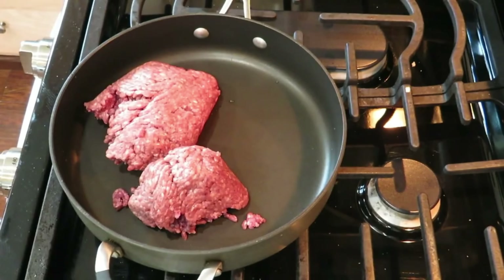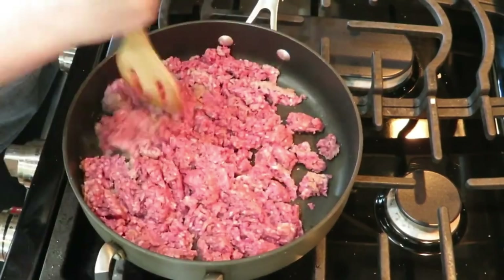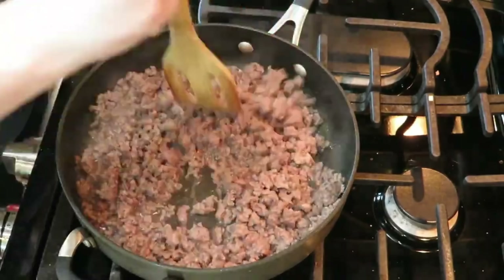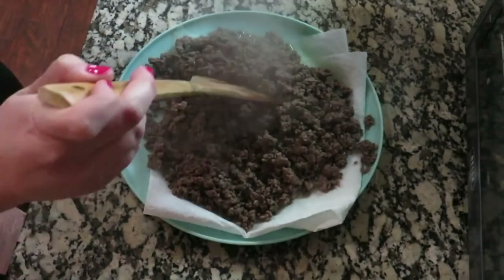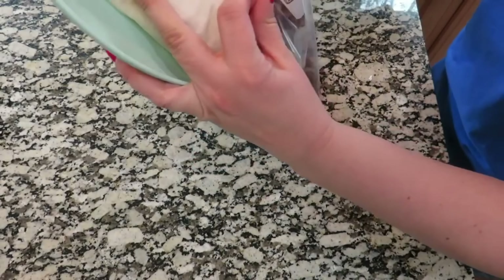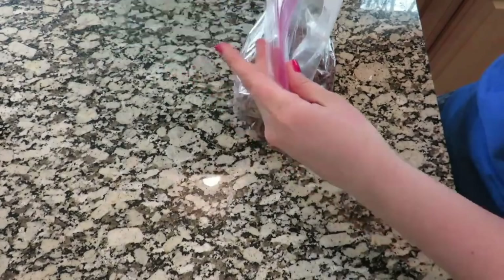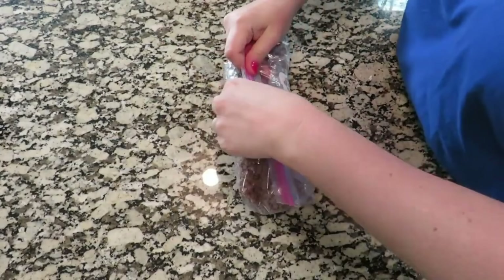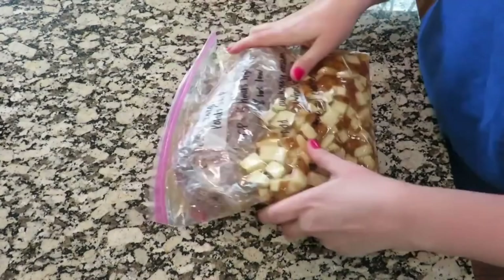Most potato recipes call for diced ham, but I actually don't like ham, so instead I'm adding about a pound of ground beef that I'm going to sauté. I'll let it cool and put it in a separate freezer bag. You can store these completely separately in your freezer, or put the smaller bag inside the potato soup bag. Your beef's already cooked, so it doesn't need to sit in the crockpot for five hours — just add it at the end to reheat and warm up. And that is it for the baked potato soup.